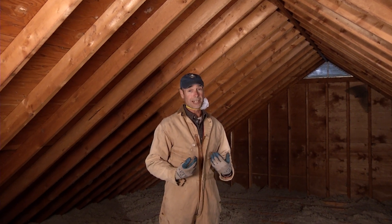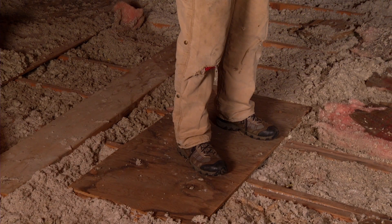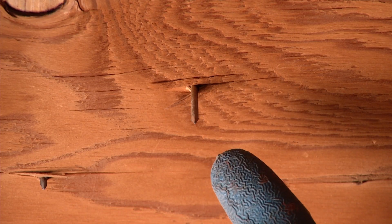When you're in the attic, it's a good idea to wear protective clothing and a dust mask. Be careful of where you stand — don't step between the ceiling joists where you could fall through. Put a board across the joists to give yourself a nice safe place to walk, and watch out for sharp objects like these nails in the ceiling.